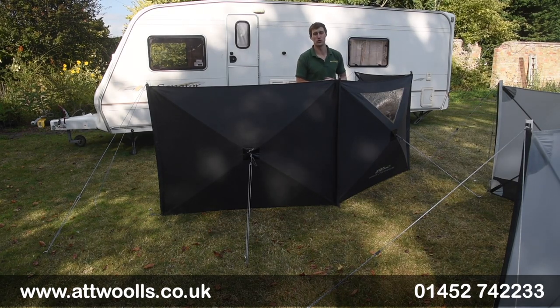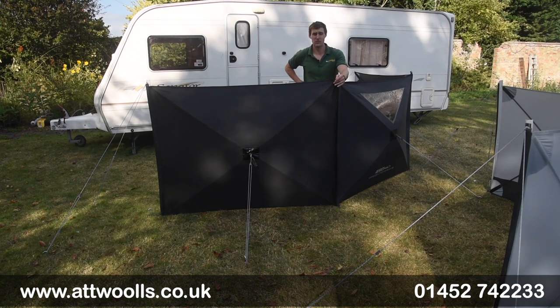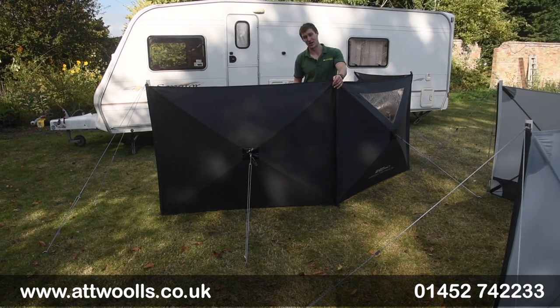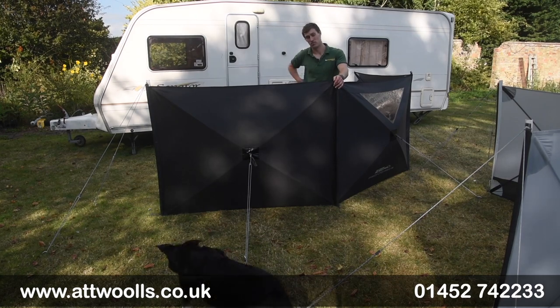Hello and welcome to Outwalls Outdoors with me, Mike. I'm giving you guys a bit of a review video on a brand new product from Outdoor Revolution. With me today I've got the Outdoor Revolution Pro Pronto Windbrake.